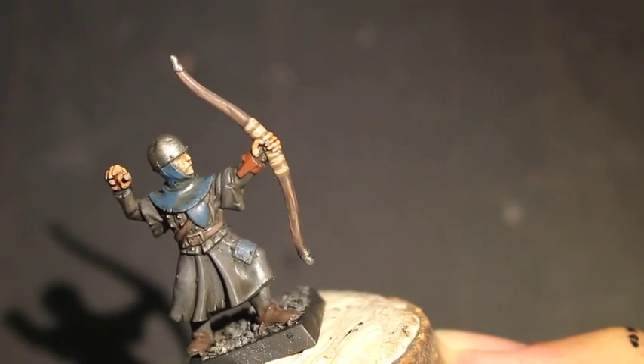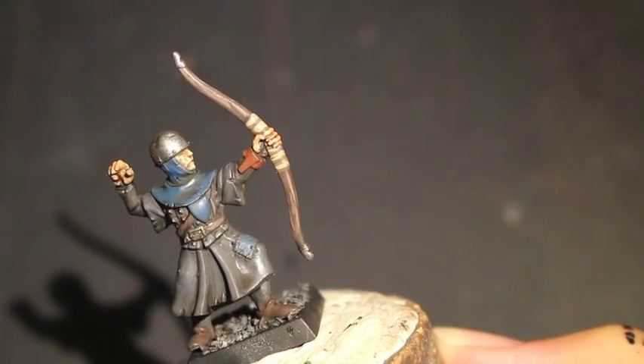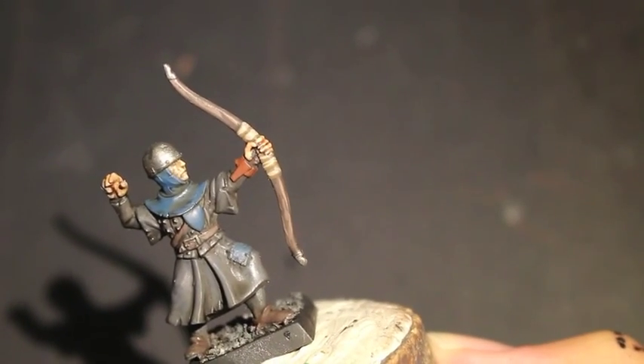Gorthor Brown and Lead Belcher — so if you want to whip these guys out really quickly you don't have to do those extra highlights.